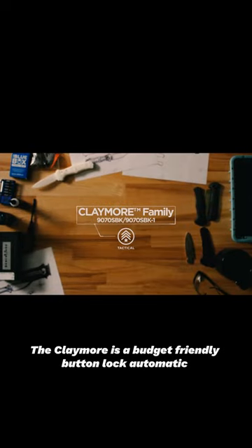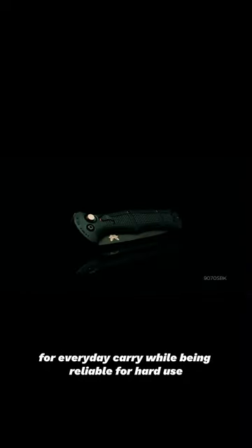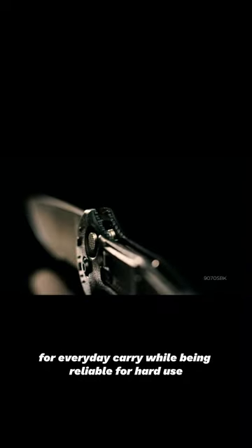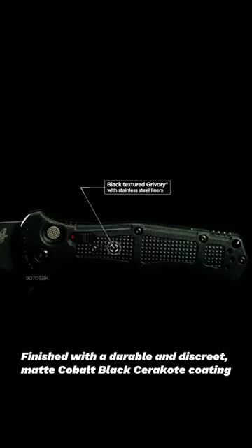The Claymore is a budget-friendly button-lock automatic that gives you a robust auto that is light enough for everyday carry, while being reliable for hard use. Finished with a durable and discreet matte cobalt black Cerakote coating.